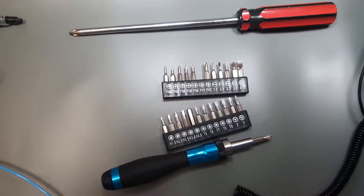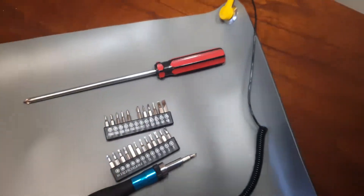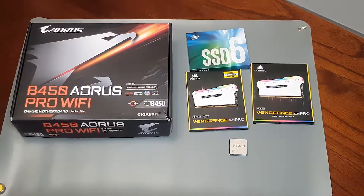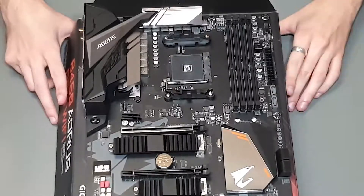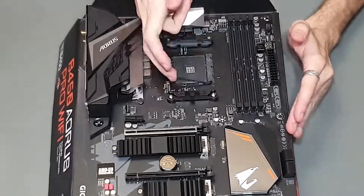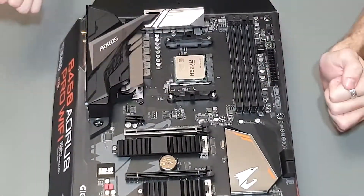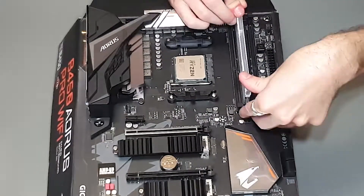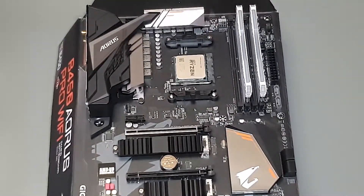The build will be in time-lapse and I'll try to explain the process. Let's get to it. First things first — the motherboard. Take it out of the packaging, put it on the box, and throw the plastic away. Next we're going to lift the pin up and put the CPU in. There'll be a triangle on the CPU and on its socket that you have to line up.